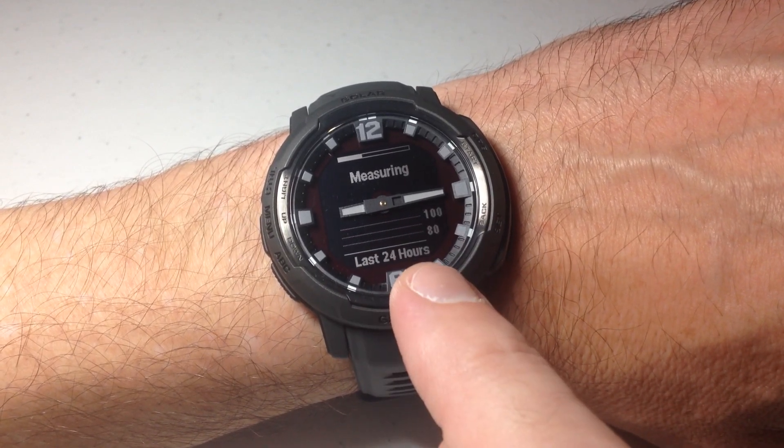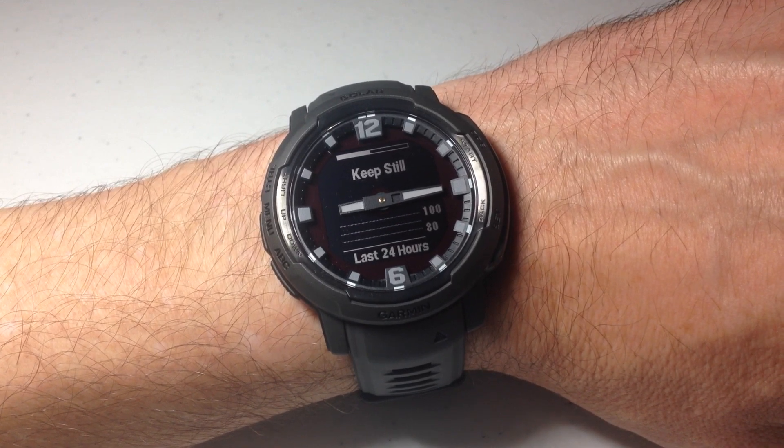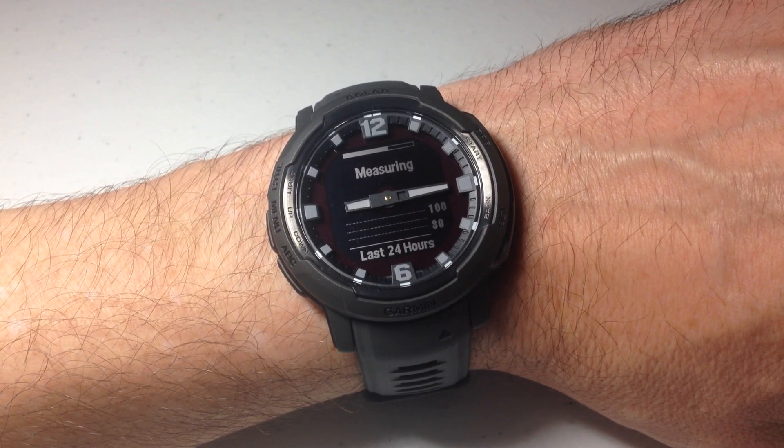Again, at the bottom you can see in the last 24 hours there's no readings. Had I had the pulse ox on for all day long, we would see readings in here without having to take a manual measurement.